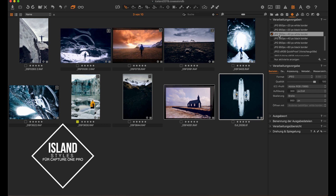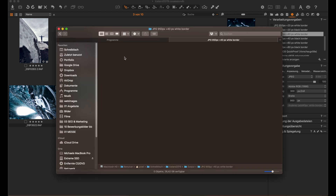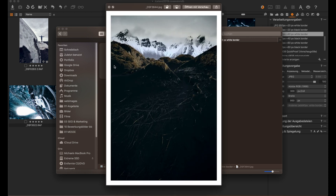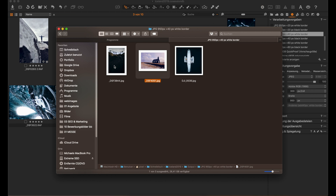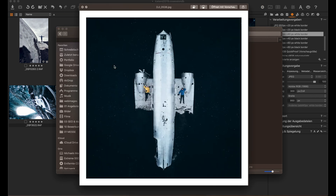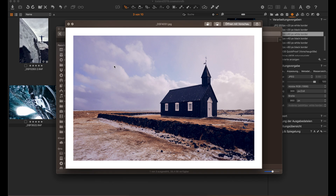I created an export recipe and I'm gonna export three images right now. I'll switch over to the Finder so you can see that after a few seconds the images will start to appear, and these images have a white border just straightaway without me having to do anything else than just exporting. And that's the way it's supposed to be, because we don't want to go into another application to add the border.